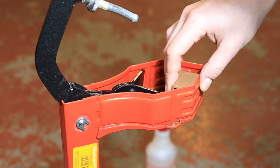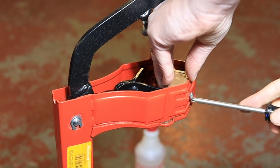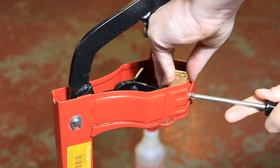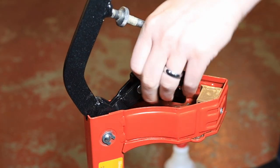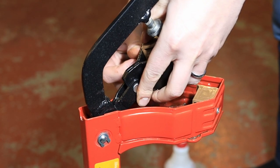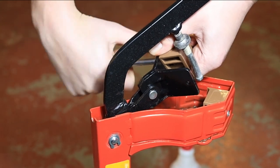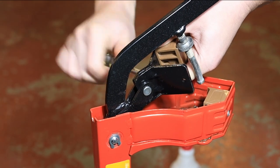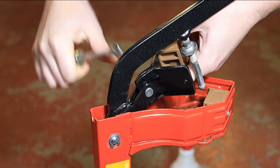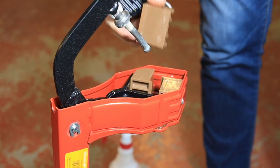Now we can start to put the new jaws in, in the reverse order that we took the old ones out. I applied a little bit of keg lube on the sliding surfaces.